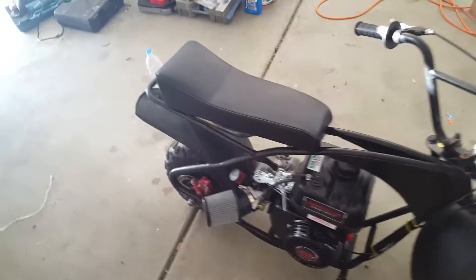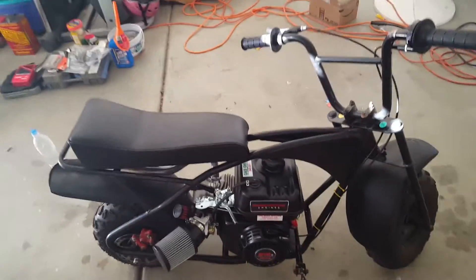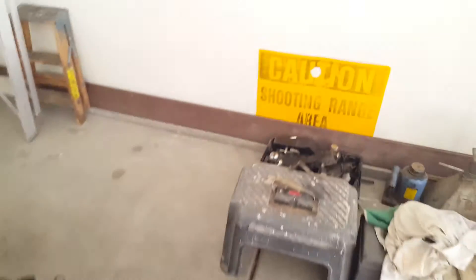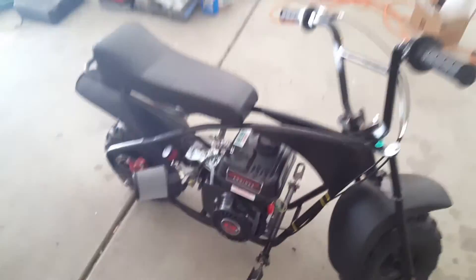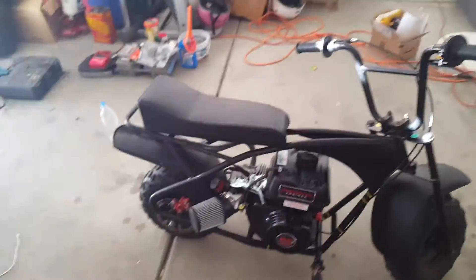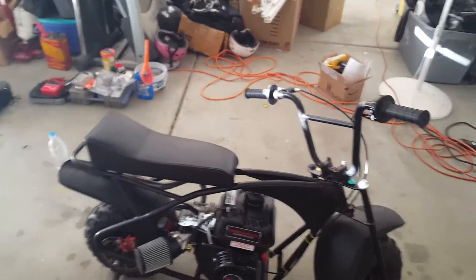That's my minibike. As you heard, it's really loud. If you're gonna buy a Predator engine, I'd go with the Hemi because it has a little bit more speed than the non-Hemi, I'm pretty sure. Thanks for watching, please leave a like, comment, and subscribe. Bye.